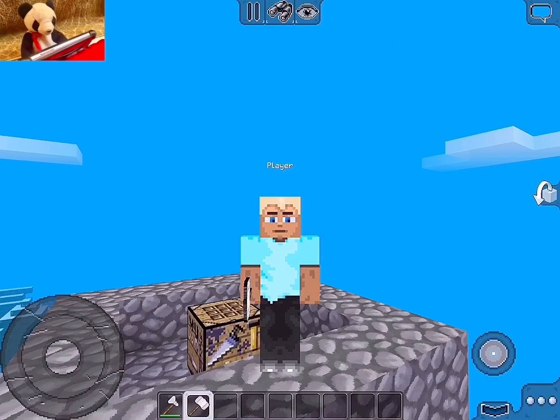Hello Ninjas! Welcome back to a brand new Multicraft video! Today I'm going to show you guys how to use the anvil. Let's begin!